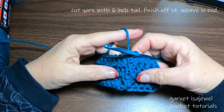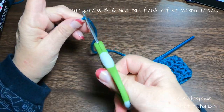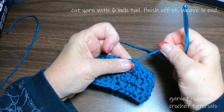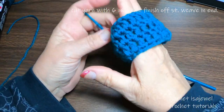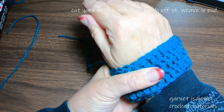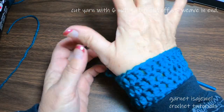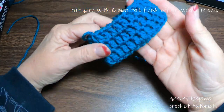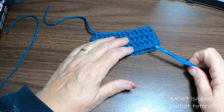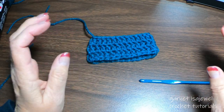After we've completed the three rows and we've slip stitched closed, we're going to cut our yarn and pull it through. Try it on to make sure it fits. We're going to go right here because the yo-yos are going to be going in this direction. Looks like it fits me, no problem.